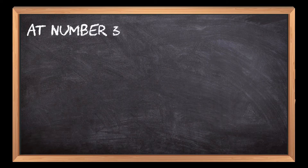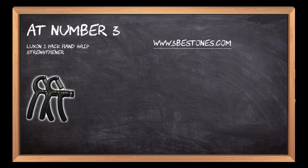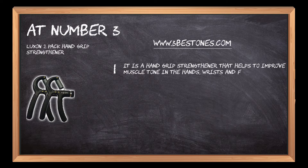At number 3: the Luxon 2-Pack Hand Grip Strengthener. It is a hand grip strengthener that helps to improve muscle tone in the hands, wrists, and forearms.